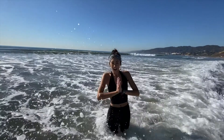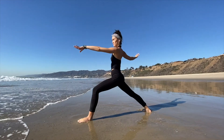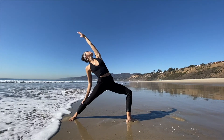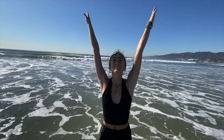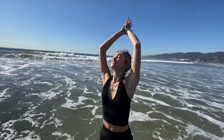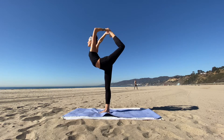Welcome to your intermediate yoga flow. Today we're going to be working with internal rotation as we strengthen our entire back body and manifest stability within our lives. So if you're ready to get going, just grab your mat and we'll begin.